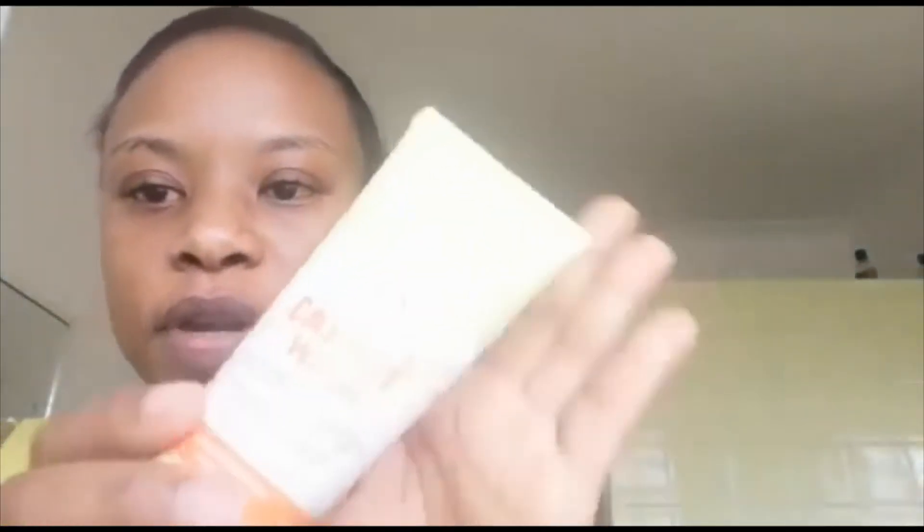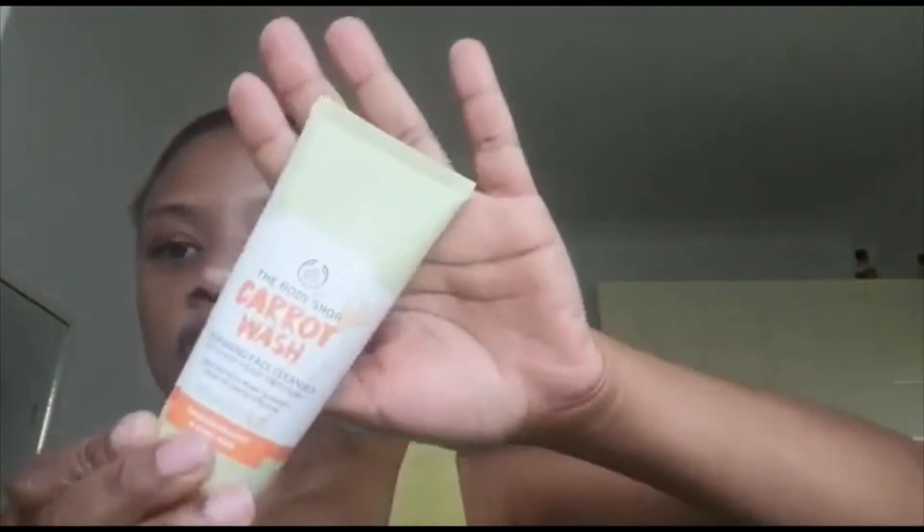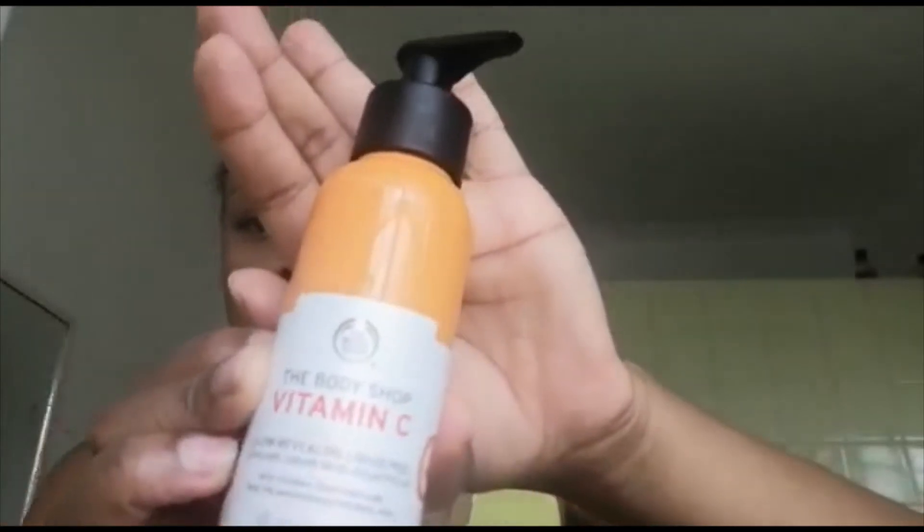Hi YouTube! I want to review The Body Shop products: the carrot wash, the vitamin C body face peel, and the vitamin C serum, along with the carrot face lotion.